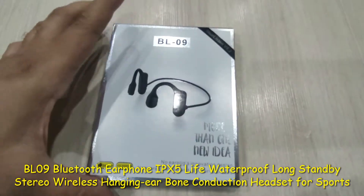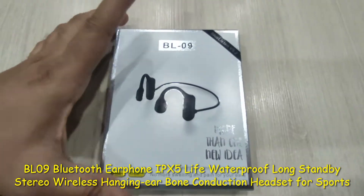Hello everyone, welcome to Beers. Today we're going to do a Hello Wadday Air headphone unboxing.